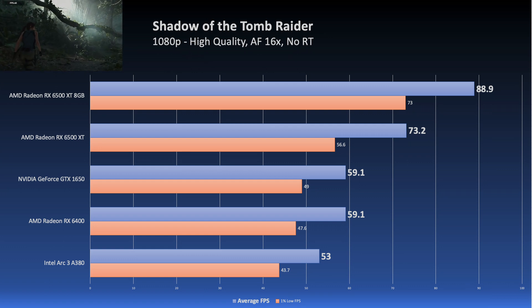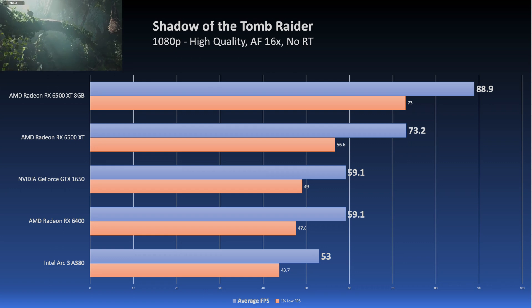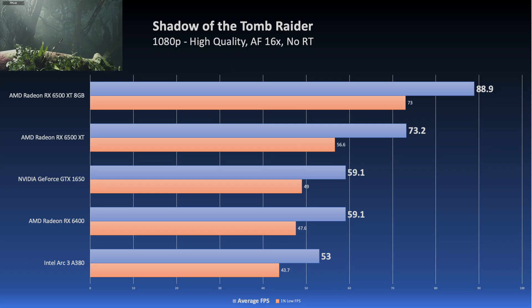The A380 is not a bad card per se — you can manage your settings and make things work with it, and it's definitely capable. But Intel's just got to get to work on those drivers. I think that they've got something here with the hardware, and they just need to eke out that last bit of performance from the drivers.